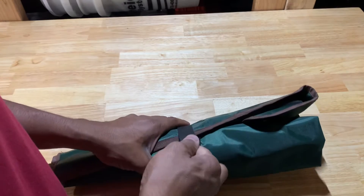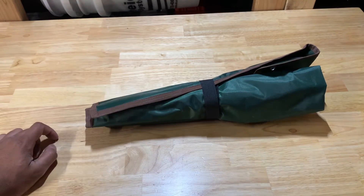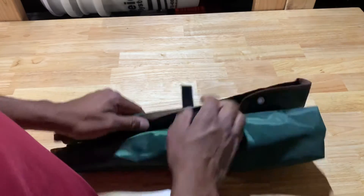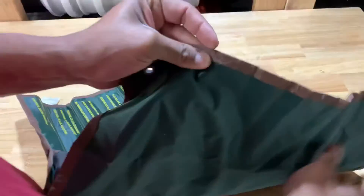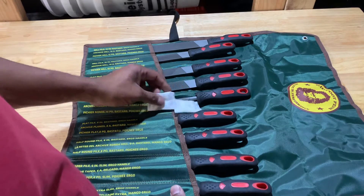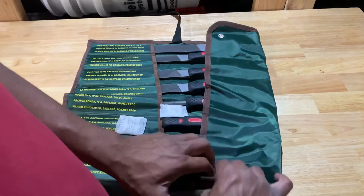I'm not necessarily the biggest fan of these roll-up type cases, but they do the job and they're pretty convenient for someone. I don't remember seeing a part number on these. There's nothing on either side, so there's no part number. It has one, two, three, four, five, six, seven, eight, nine pieces.